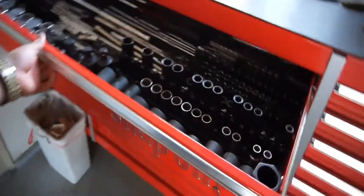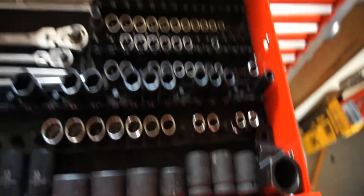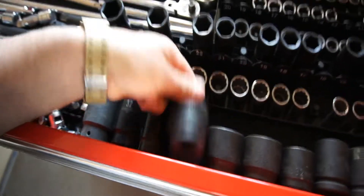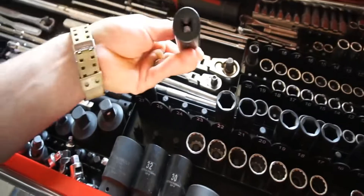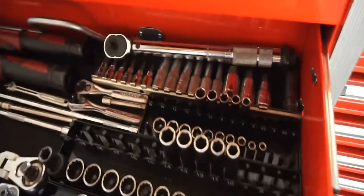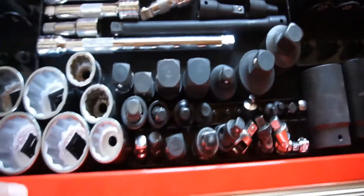This drawer here has all my sockets. I have all metric over here — three-quarter-inch drive, half-inch drive, three-eighths, quarter-inch. Those are like allen sockets and ratchets. Quarter-inch torque wrench, half-inch torque wrench, three-eighths torque wrench. Then all my adapters, swivels, and all that.